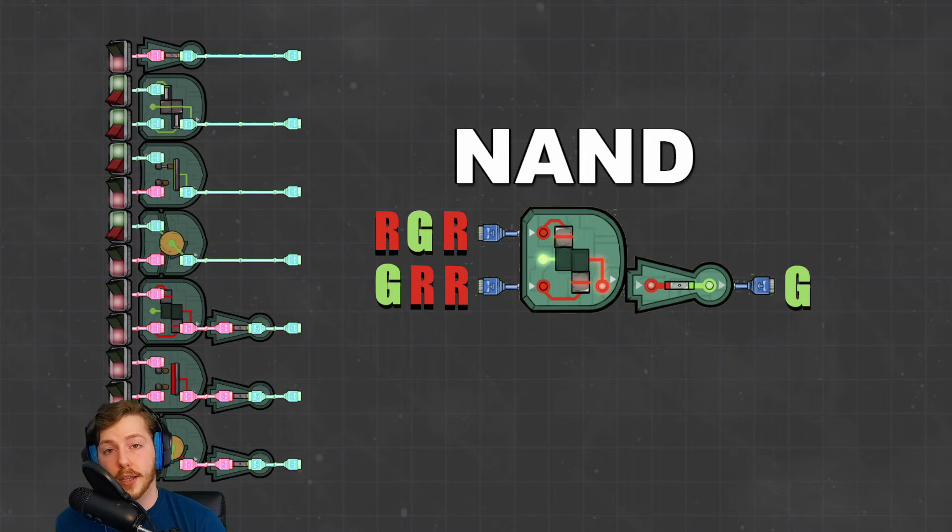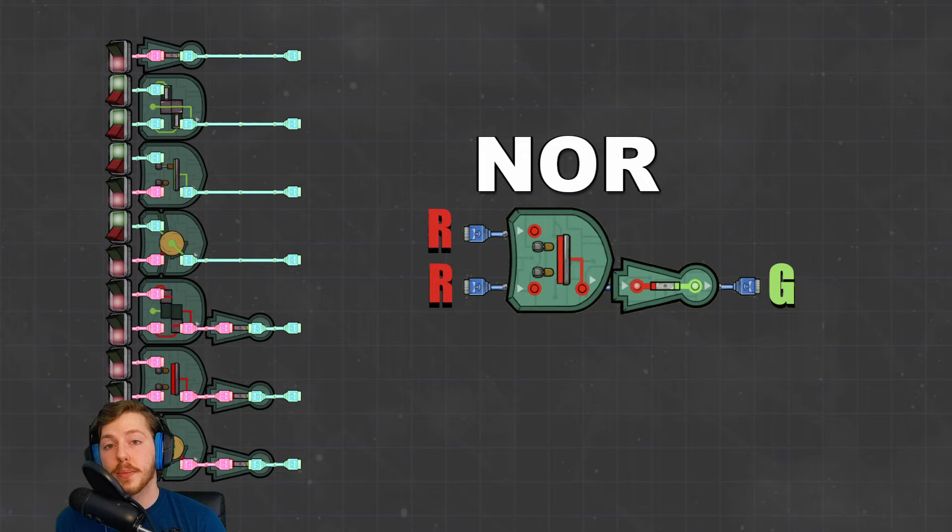Next up is the NAND gate, which is the opposite of an AND gate: every output that the AND gate would give as red, the NAND gate gives as green. So one green input gives green, two red inputs give green, two green inputs give red. Next is the NOR gate — the exact opposite of an OR gate. Two red signals output green, one green signal outputs red, two green signals output red.